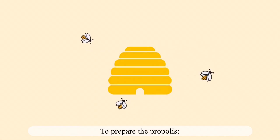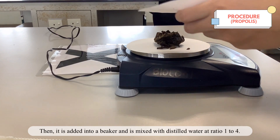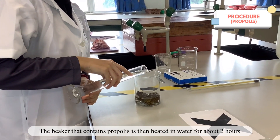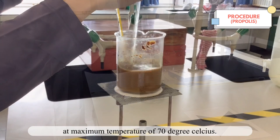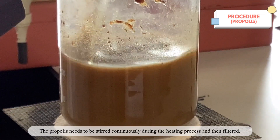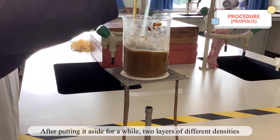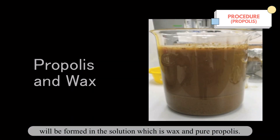To prepare the propolis, it is cleaned from dust and cut into pieces. It is then added into a beaker and mixed with distilled water at a ratio of 1 to 4. The beaker containing propolis is heated in water for about 2 hours at a maximum temperature of 70 degrees Celsius. The propolis is stirred continuously during heating and then filtered. After setting it aside, 2 layers of different densities form — wax and pure propolis.